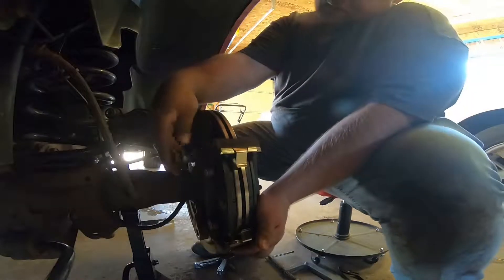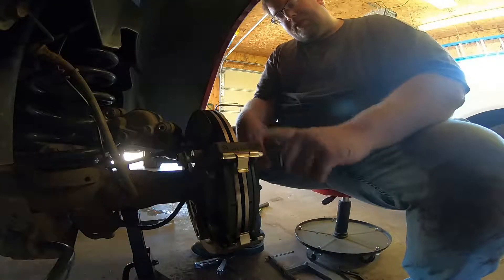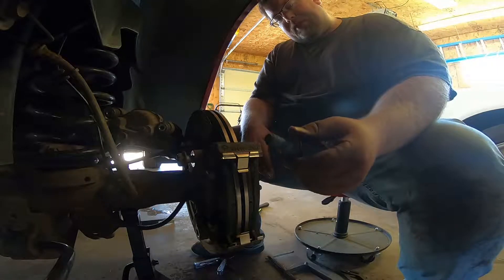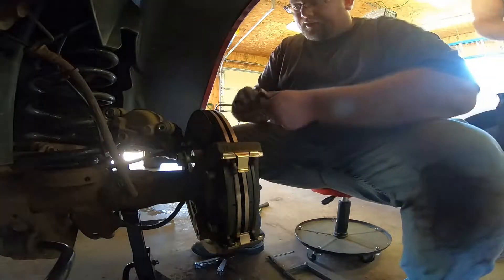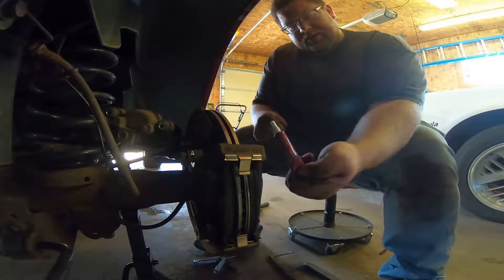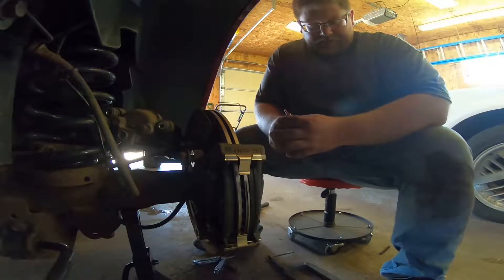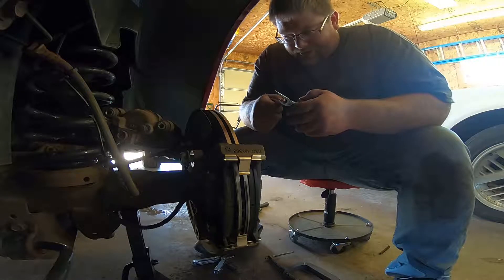We're going to put Loctite on these bolts. I'd rather Loctite these because if you don't, they might back out and then your brake is loose going down the road — not good. We've got medium strength Loctite. It's actually blue but in a red container, so it works. Blue is what I prefer to use for this.